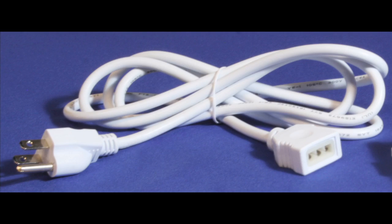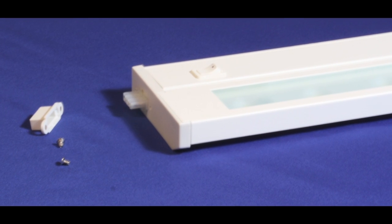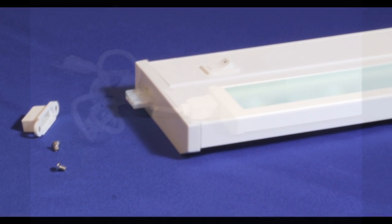For a plug-in installation, you'll need a power cord, sold separately in white or black. Unscrew the male end cover plate and attach the power cord.